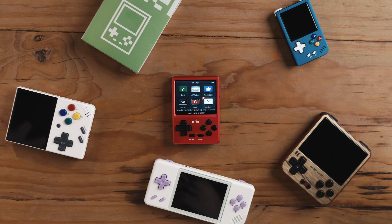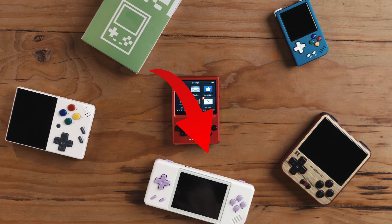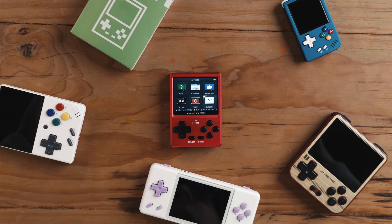We're entering the battle of the minis right now. I have the MIUI A30 in the post and the RG28XX here with a great name. We have the older ones which we used to call minis, but now are they mini? The GKD Pixel enters the market where we not only have a battle for mini devices arising, but also a battle for premium devices.